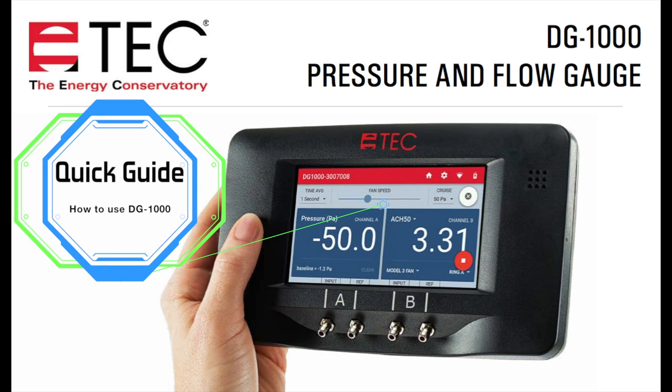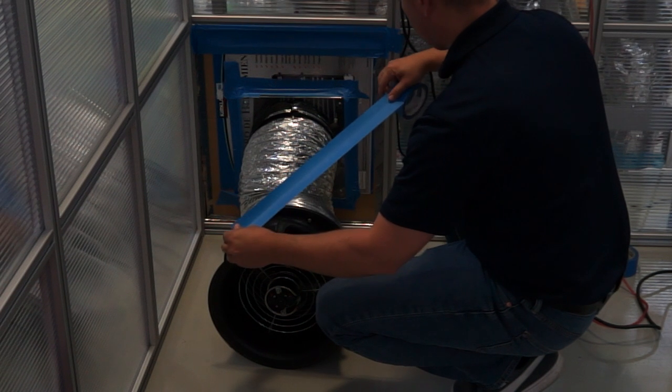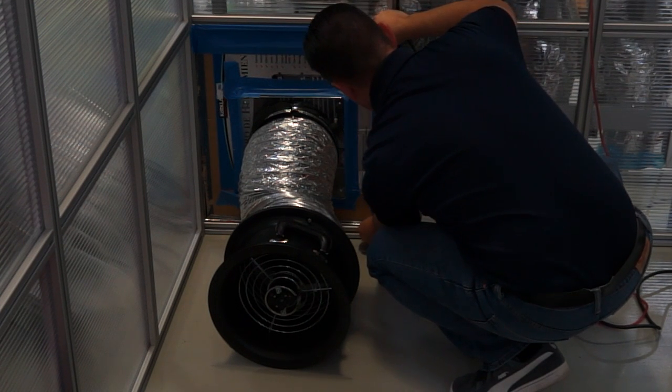Here is a quick guide to how to use the DG-1000 with your Energy Conservatory duct blaster. Step 1: Connect the duct blaster to the return. Make sure it has a proper seal to the return grill so that no air will leak.